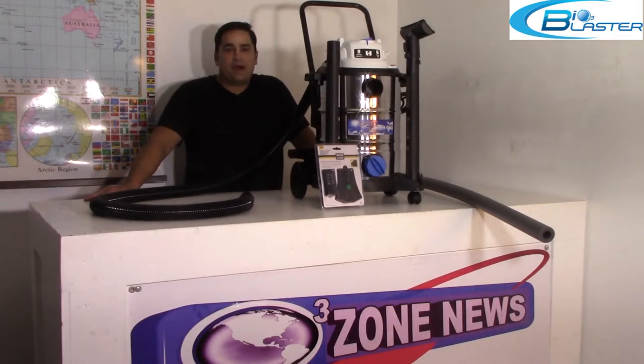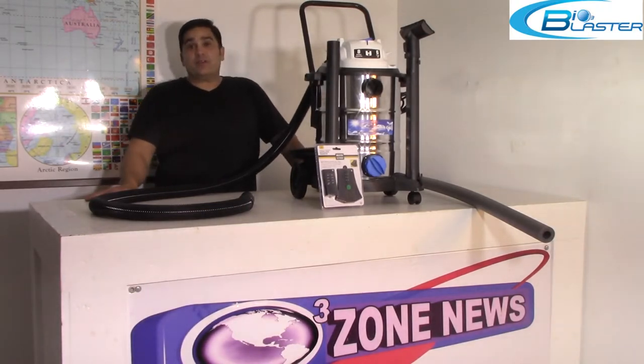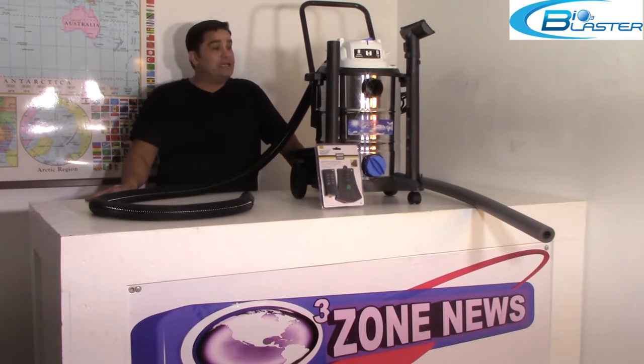Hey folks, it's Charles again, the product developer at Bioblaster Ozone Generators. Today I'm here to go over again the Super Auto Detail Machine, or Super Auto Blaster for cars.